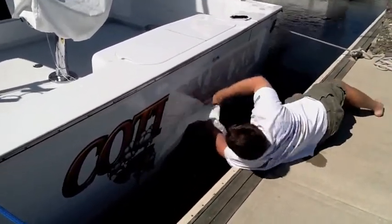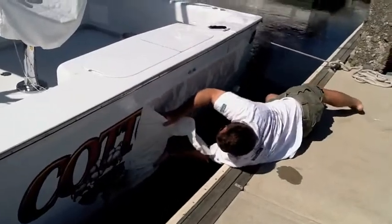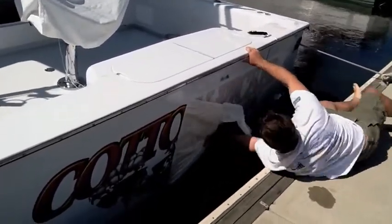This video is brought to you by... We're already running!